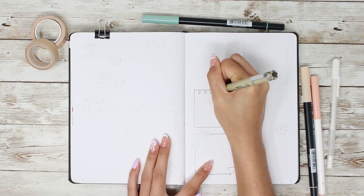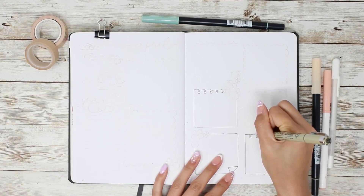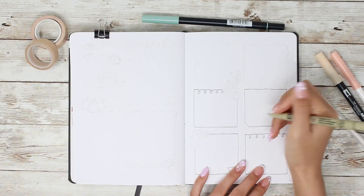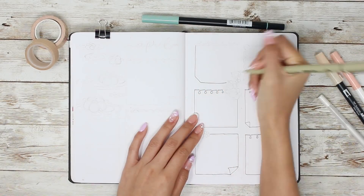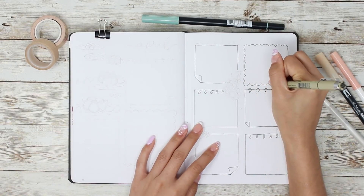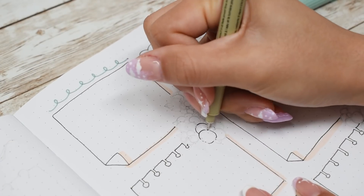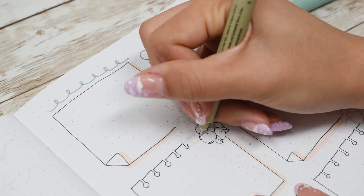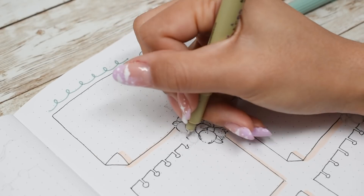Moving on to the weekly spread, I'm using little paper and sticky note doodles for each day of the week. I've been using less space for my dailies because I'm trying not to overbook my days. I have a tendency to be over-ambitious and it just makes me sad at the end of the day when I didn't meet my unrealistic goals. So I've adopted the method of focusing on just two to three large tasks in a single day.